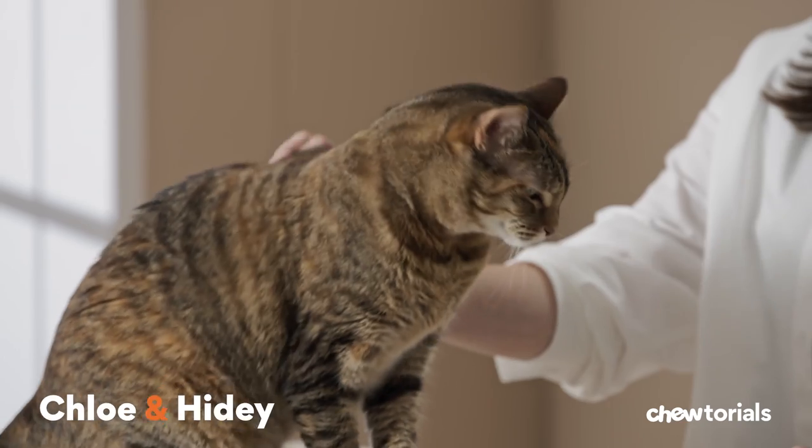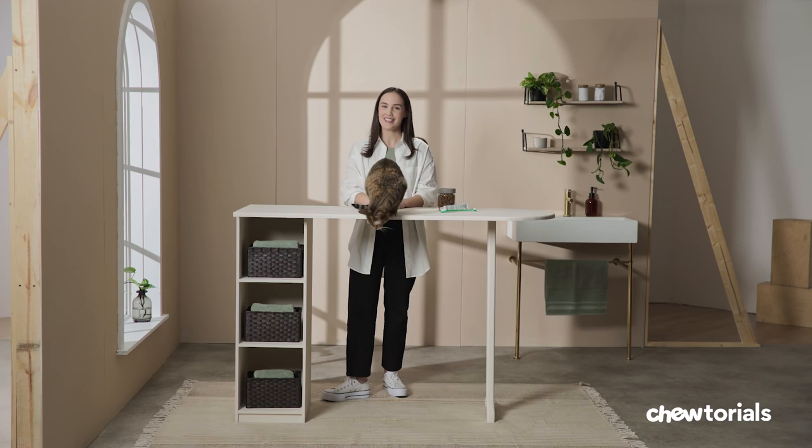Hey, I'm Chloe. This is Heidi. And on today's tutorial, we'll be covering tips and tricks for how to brush your cat's teeth.